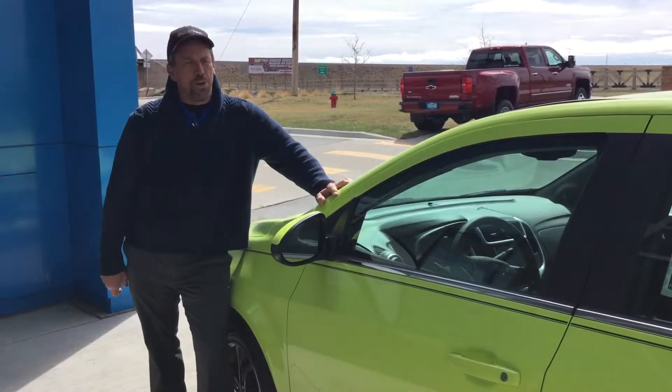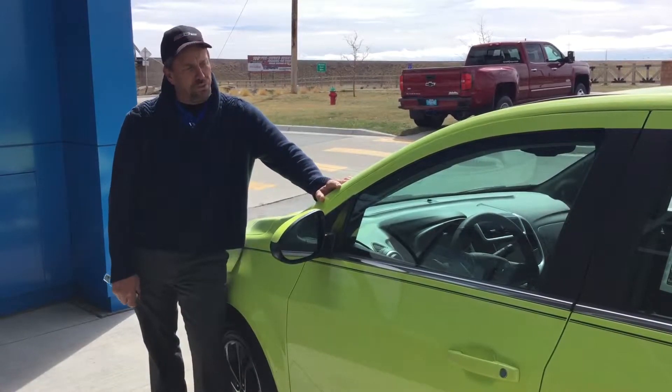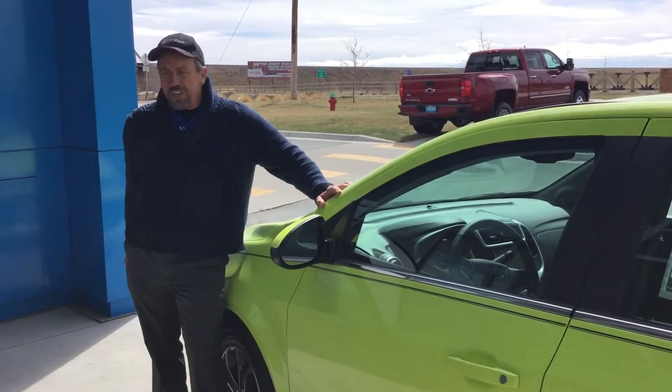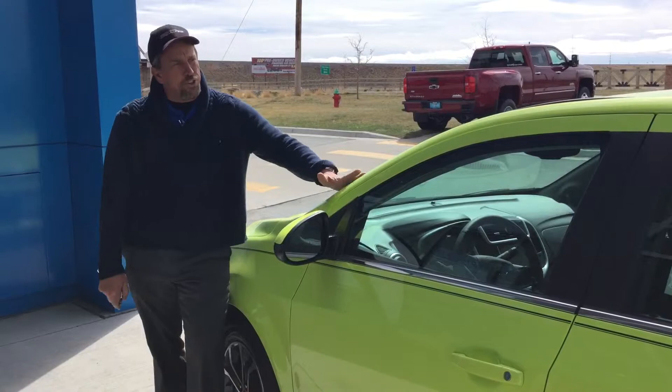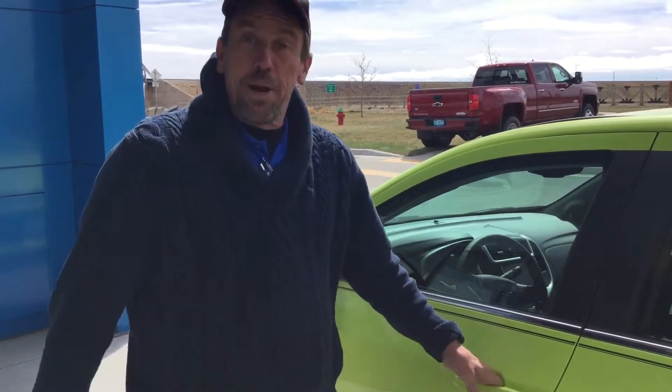Hello, my name is Phil Long. I'm over here at Terrell Chevrolet in Cheyenne, Wyoming. Today I'm going to show you how to pop the hood and fill the windshield wiper fluid in this 2019 Chevrolet Sonic.